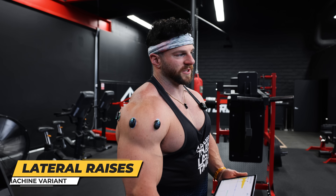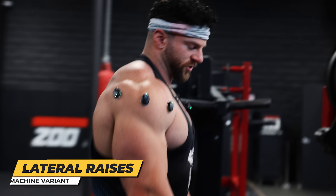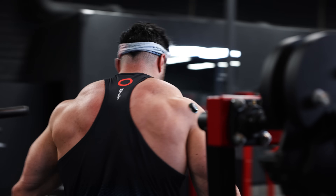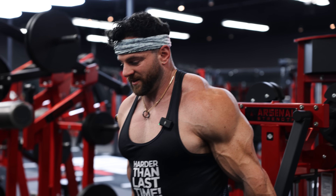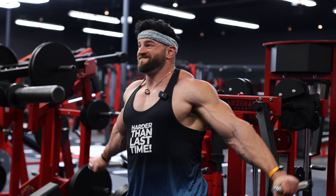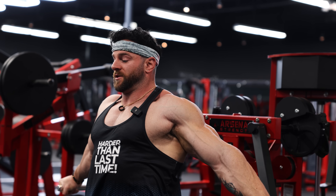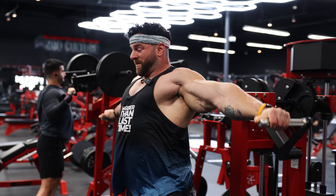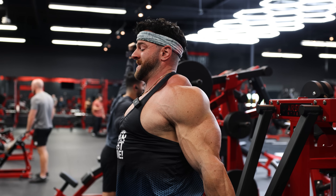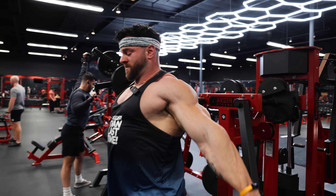We're going to use the Arsenal Lateral Raise, one of my favorite machines. I'm actually going to face out because I like the better stretch profile and it feels more ergonomic. One of my favorite ways to do this is actually lean out on the stretch, and then come up and stand straight upright — you'll see how much stretch and contraction I get by doing that form where I lean forward, isolate the medial and lateral head, and right down into it.